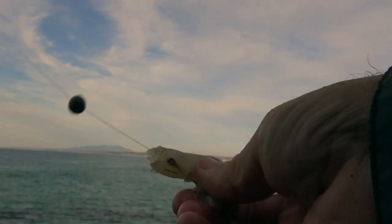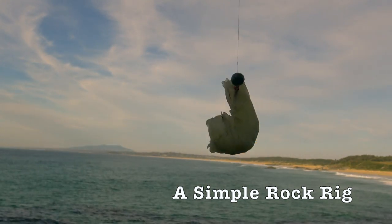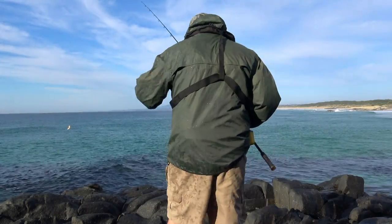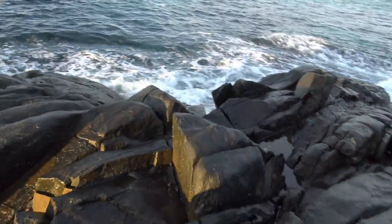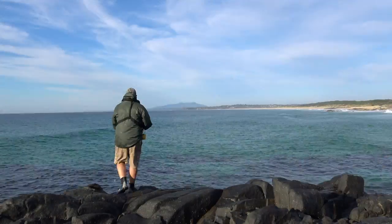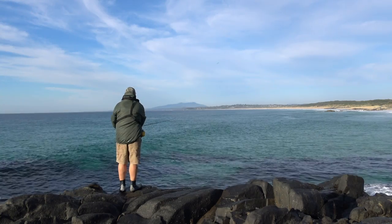My favoured rock rig is a dead simple one — the smallest sinker I can get by with running right down the leader to the hook. This is in keeping with my lightweight, mobile and simplified approach to rock fishing, and you'll get less snags too. A big mistake many people make is to cast out too far. Think about where your burley's working its magic and simply lob your baited rig into that zone.